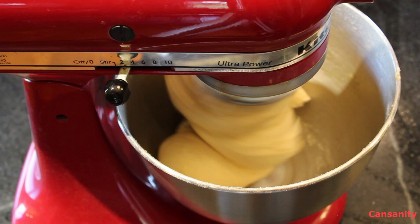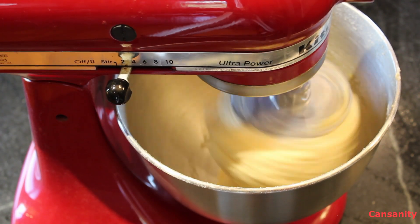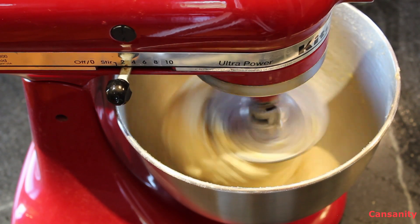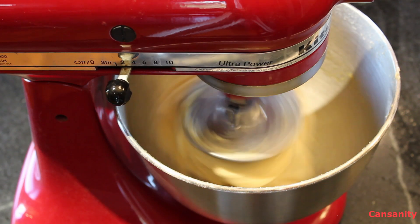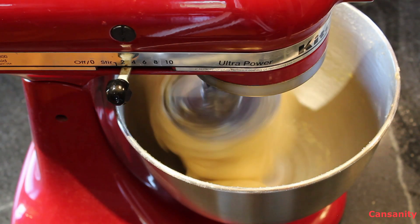You see how the dough is coming away from the bowl — that's perfect. This is making absolutely perfect dough. Now if it's tacky and it's not coming away from the bowl, you can add a little bit of flour so it'll come together and look a little better for you. But this is coming together absolutely perfect.